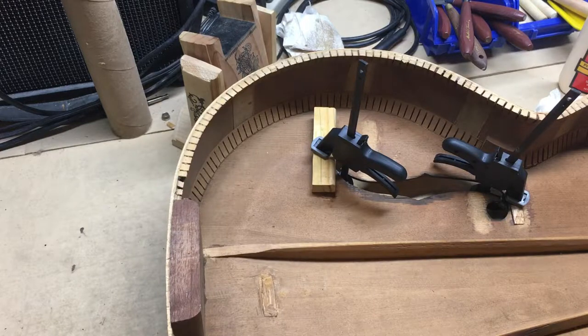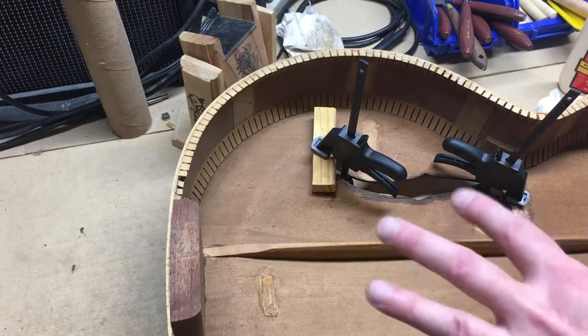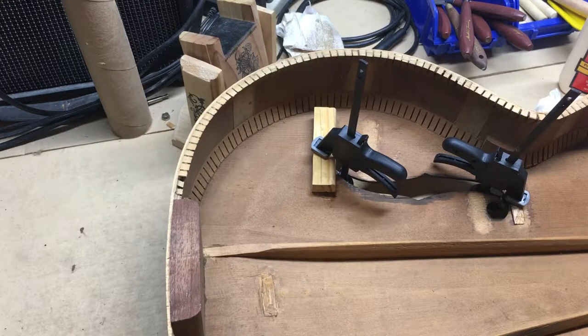To finish up this part of the video, what I'd really like to do is get the back glued back on to the guitar. Let me pause the camera, get this other stuff done, get some cleanup done in here, and I'll be back with you when I'm ready to make some more progress.